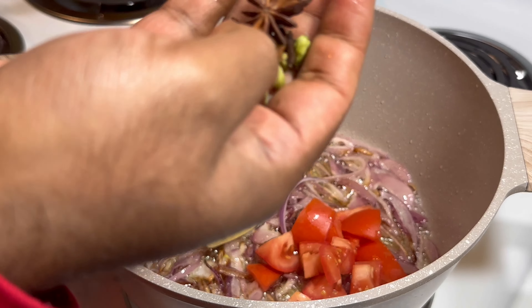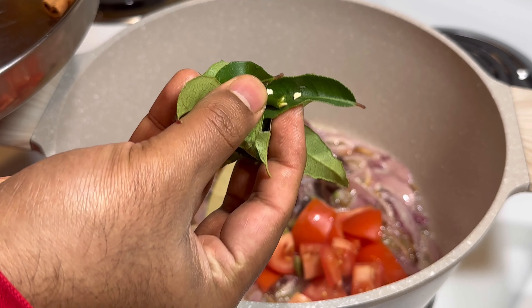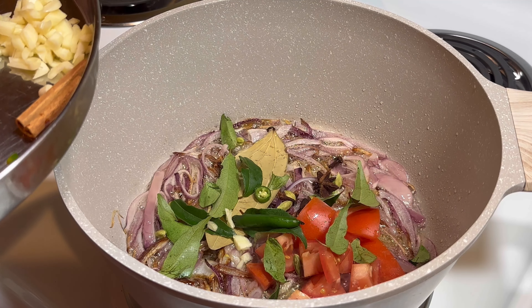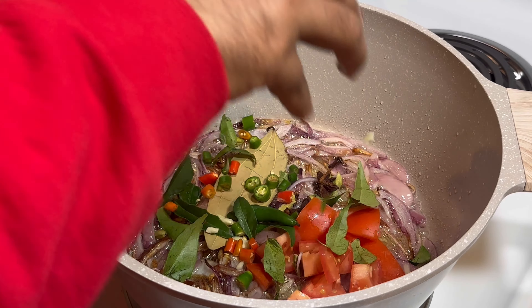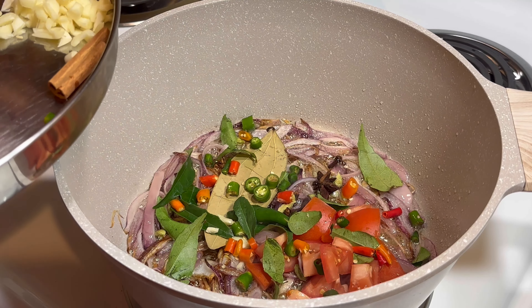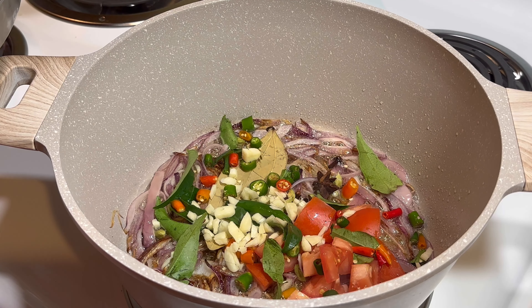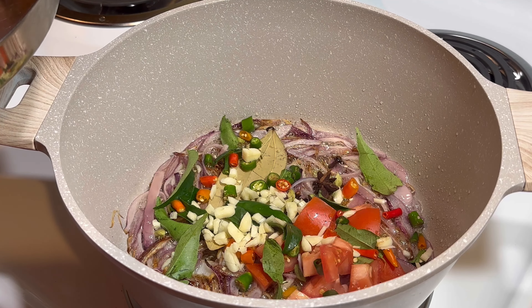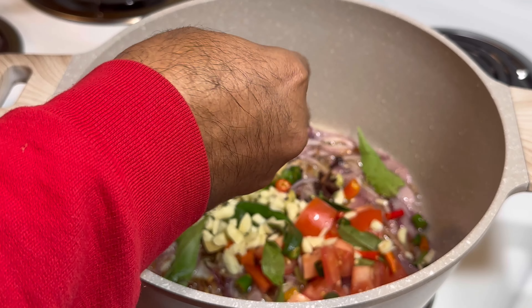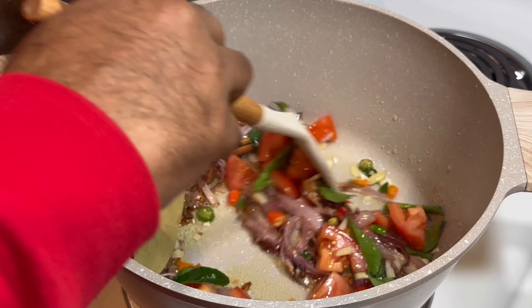Now add star anise for flavor, curry leaf, and chili, then garlic and cinnamon. You have to mix everything and let it fry halfway.